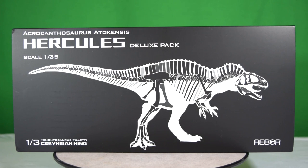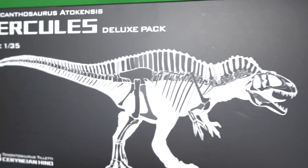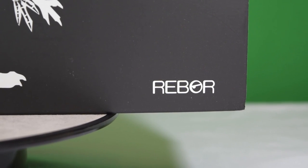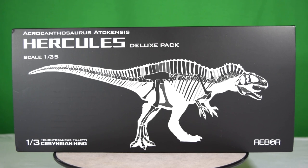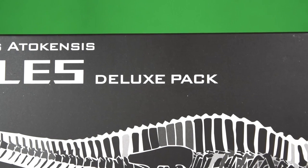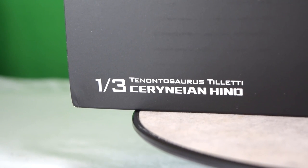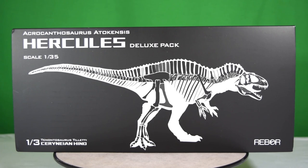Hey guys, welcome back to Jurassic Collectibles. Today we're super excited to be taking a closer look at the brand new Hercules Acrocanthosaurus from Reborn. This comes in a beautiful 1/35th scale and is part of their new deluxe pack range. We haven't had a deluxe pack before, and in this case it comes with a 1/3rd scale Serenian hind, which is actually part of its prey that it's already started eating.